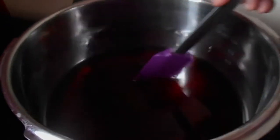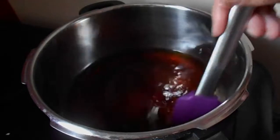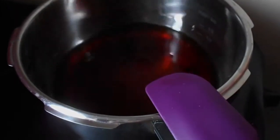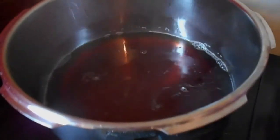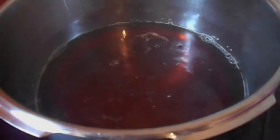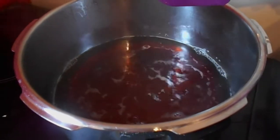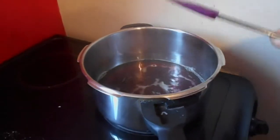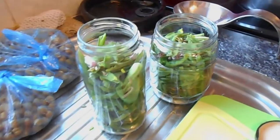I have one pint of malt vinegar and three ounces of caster sugar - you could use any sort of sugar really, it's to make a nice sweet vinegar. That's going to dissolve slowly and I'm going to keep heating that up. That's the vinegar and sugar, just brought to the boil - you can see little bubbles in it. It gives off the most amazing smell and makes your taste buds go all funny and your mouth water because it's so nice.